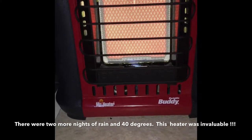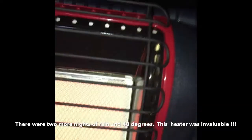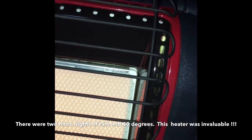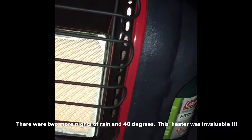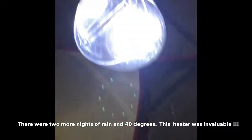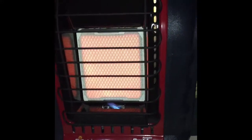Mr. Heater Portable Buddy one pound tank — this is on the low setting. What's the temperature right now? 48 degrees. And there's my bare feet — it's really nice. The more you stand up in the tent, it's about six feet tall, up to the light, 71 inches tall, and it is nice and toasty.